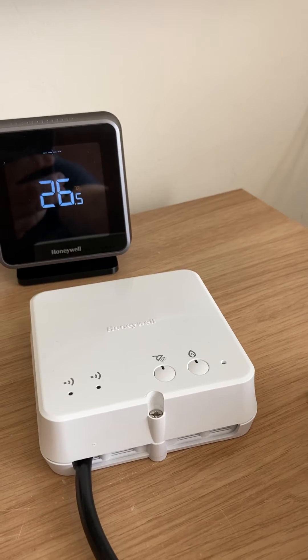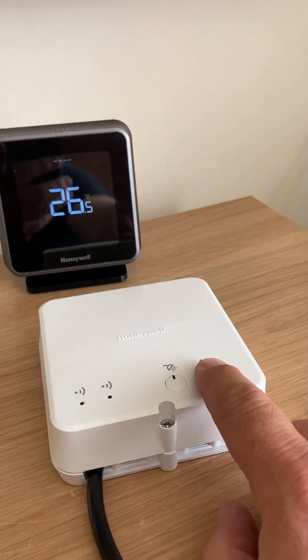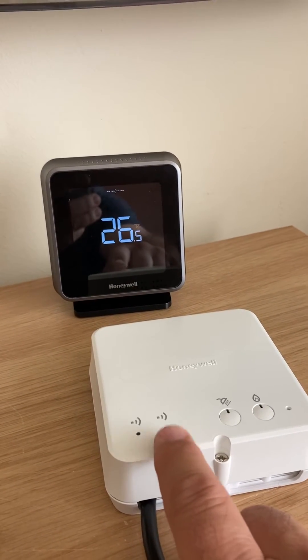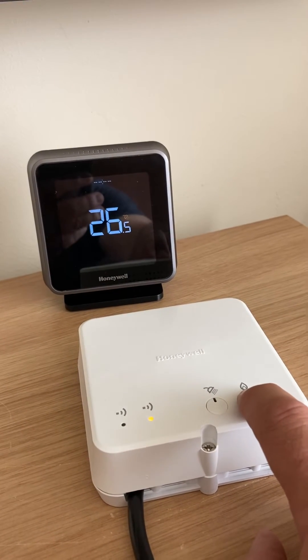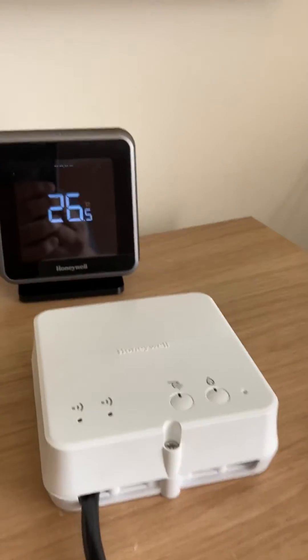To put this in binding mode, you press and hold the button with the flame symbol just above it until you get an amber light on the left-hand side underneath the signal. I'm just going to press it for a couple of seconds so you've got the amber light there. That's now in binding mode.